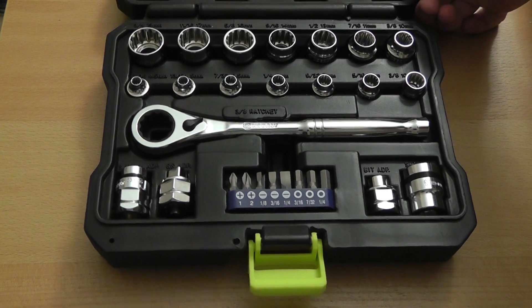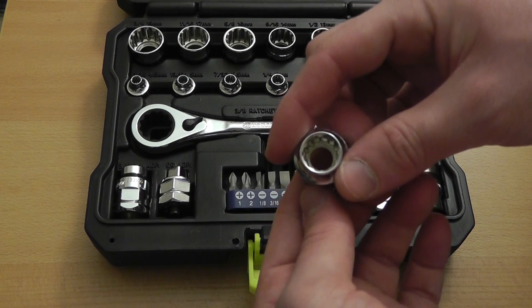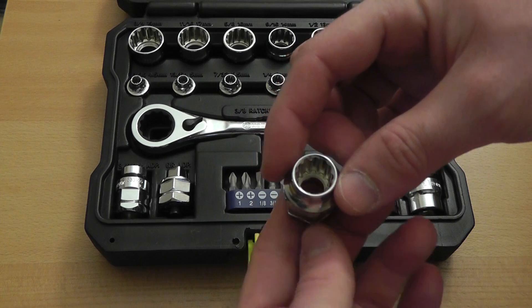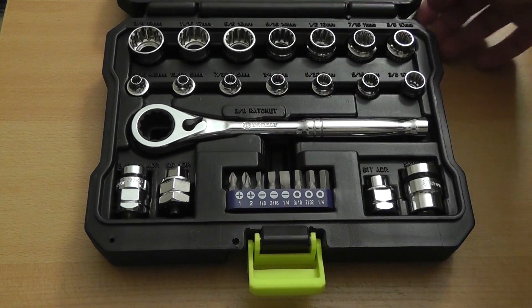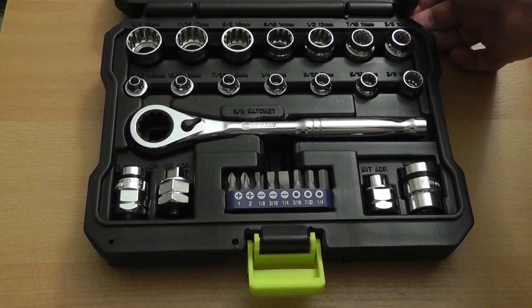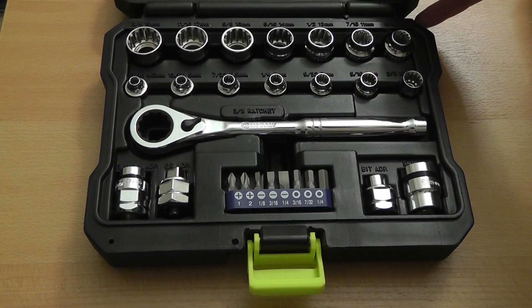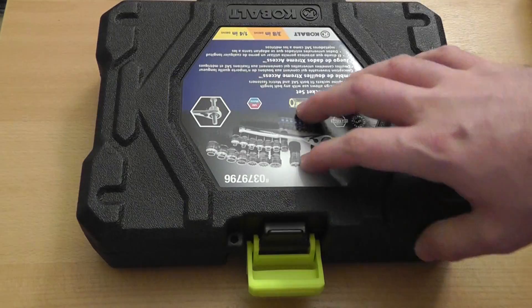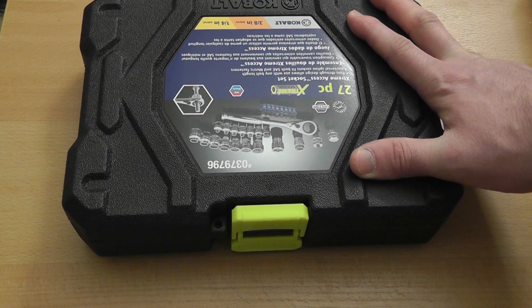Overall, the set is again well thought out. Everything looks and feels well made and I haven't had any problems with it. Although again, I don't like universal designs. But if you are looking for a universal, all-in-one style set, this has standard and metric, a decent selection of sizes, comes with adapters so you can use it with other tools, and the entire thing is pretty affordable at something like $25.